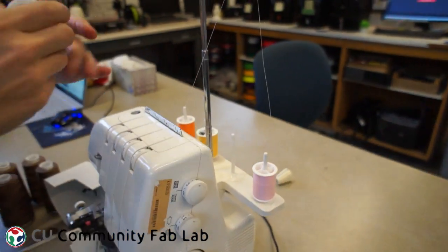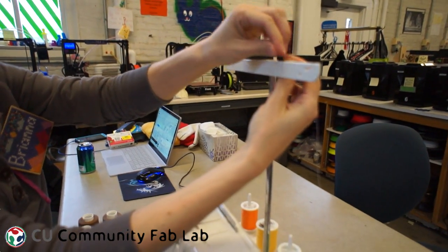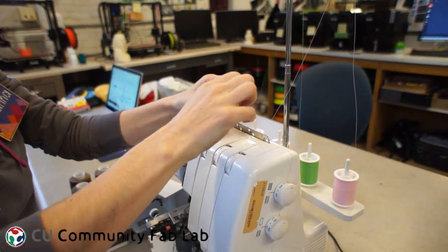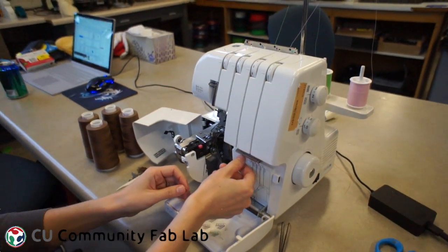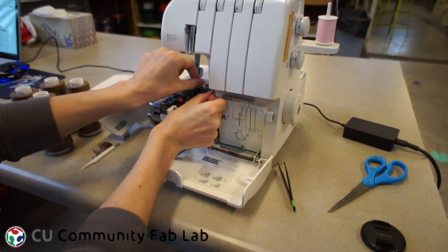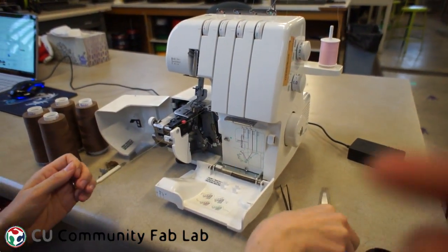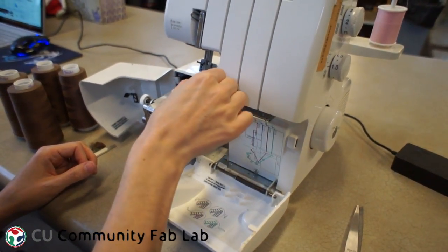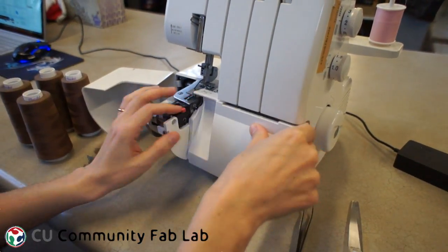The green thread is for the second looper and this is all going to be a lot easier from here on in. I take the green thread and put it over the telescoping thread guide and then into the metal thread guide at the top of the machine. Again, it needs to go in the same direction that the diagram shows. It goes through the tension disc and then I follow the directions in the sewing machine. This looper is much easier to put the thread through because you don't have to pass the thread through the machine. I turn the wheel towards myself to get that needle into the right position, pass the thread through the guides, trim it a little bit, and put it through the eye of the looper. I use the tweezers to pull the thread towards the back of the machine and then I can close up the bottom of the machine.